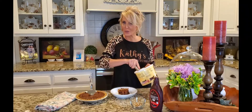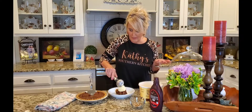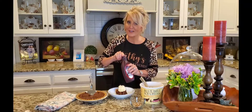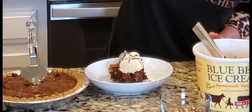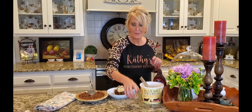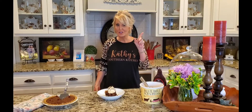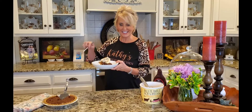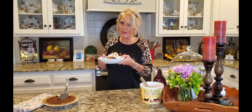You can serve this with whipped cream, or nothing at all — it's delicious all by itself. But a little bit of Blue Bell ice cream, you know what I'm talking about, and to top it off a little chocolate syrup and some more pecans. Now, just to make sure it's good enough for my husband to eat, I'm going to have to taste it — and I can hardly wait. Oh my goodness, y'all!